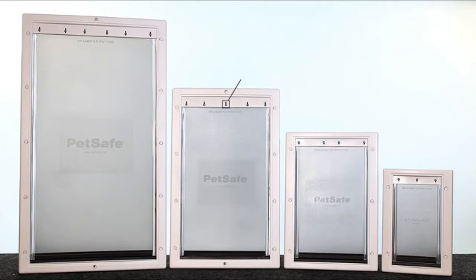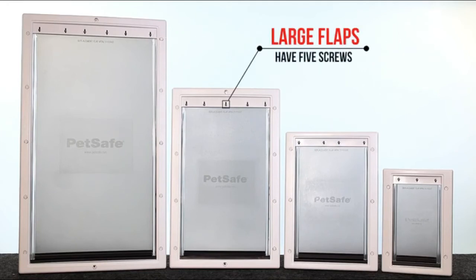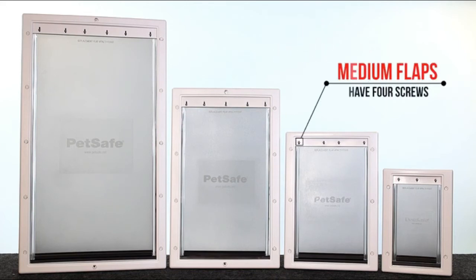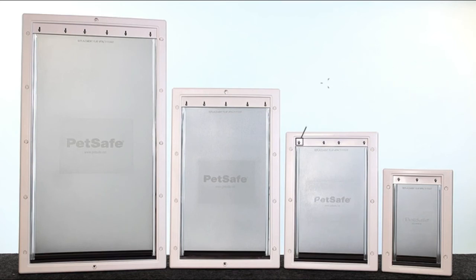Compatible doors: the flap fits the PetSafe Extreme Weather Pet Door, PetSafe Wall Entry Pet Door, PetSafe Sliding Glass Pet Door, PetSafe Freedom Patio Panel Door, PetSafe Freedom Aluminum Pet Door, and PetSafe Plastic Pet Door.